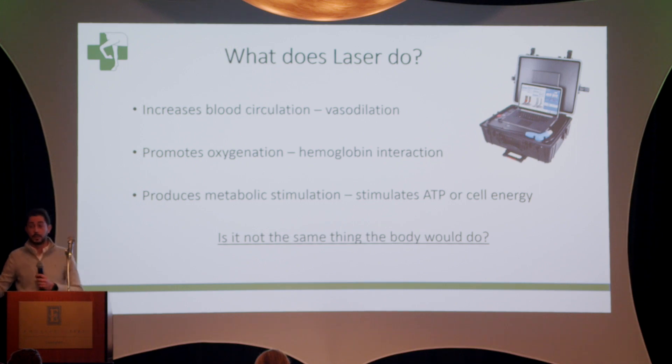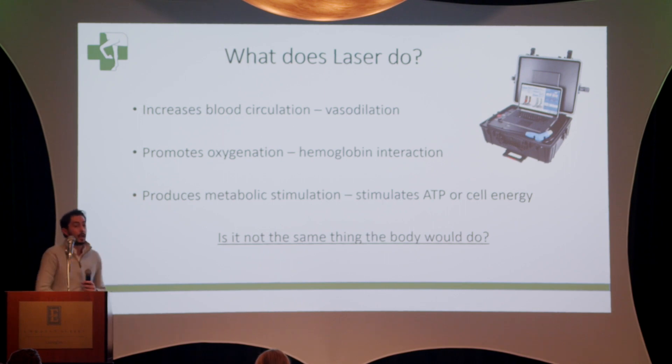You might say, isn't this what the body would do by itself? And the answer is yes, this is exactly what the body would do. So what's the difference? Class four lasers like this one also affect the extracellular matrix — basically the dormant cells on the sheath surrounding a tendon or ligament — telling them to act quicker and faster because we need to heal this up.